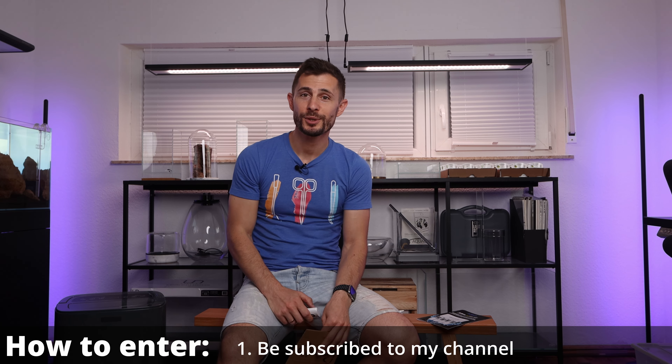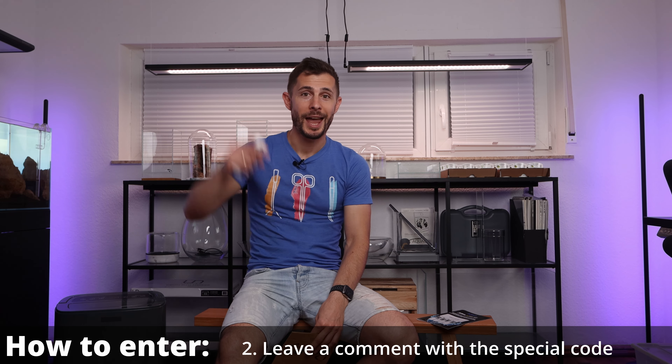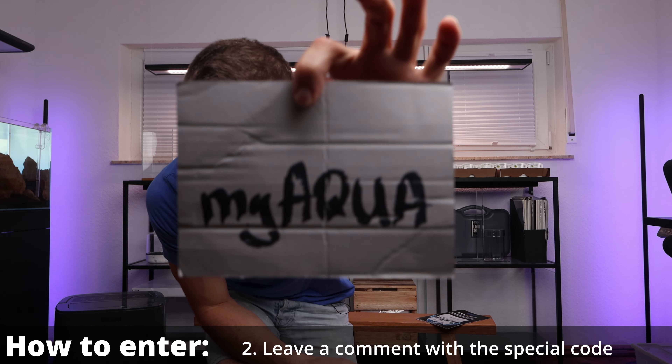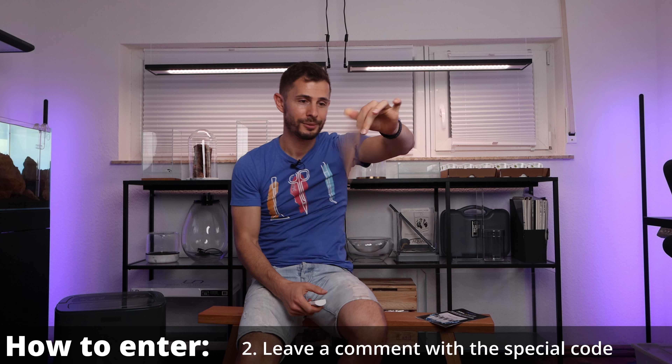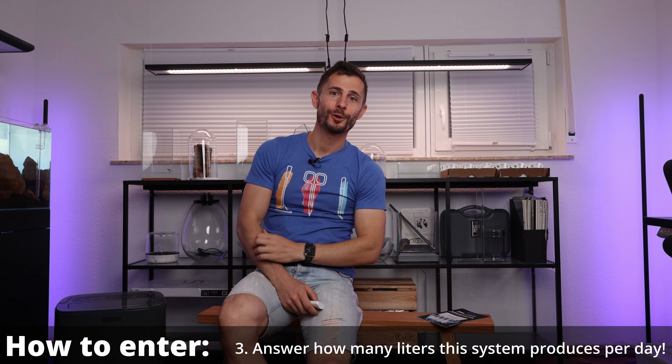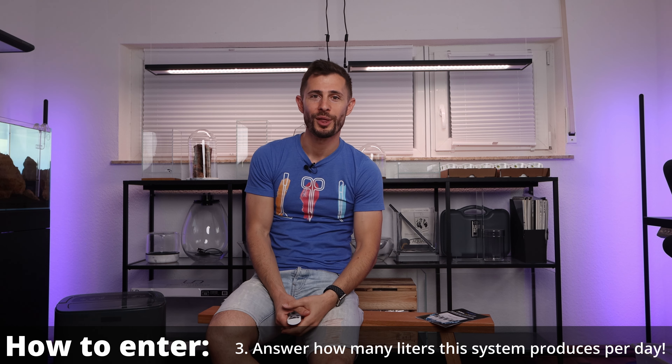In order to enter the giveaway you have to be subscribed to Joris' YouTube channel and comment below the code on this sign. Look careful — there you see it. What does it say? MyAqua. And the amount of liters the system is producing within 24 hours. Easy peasy.